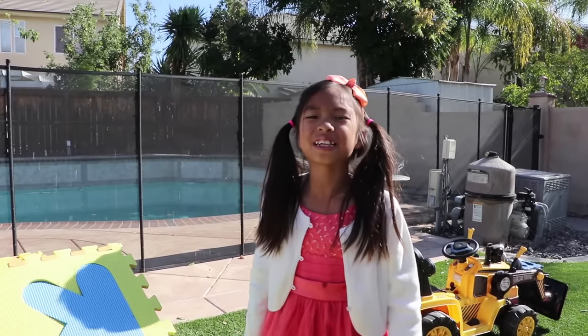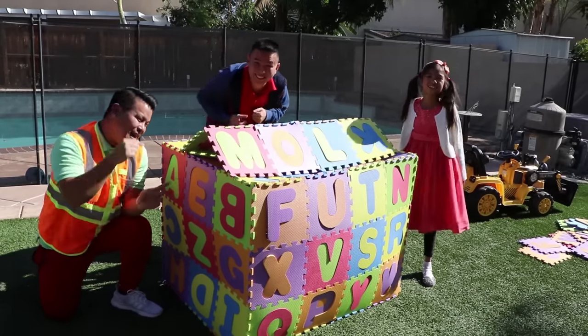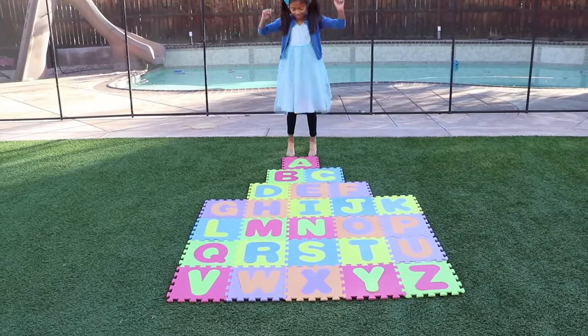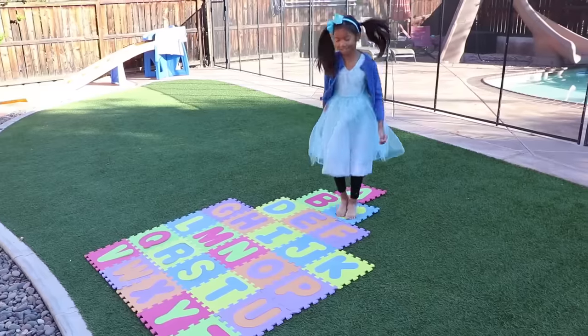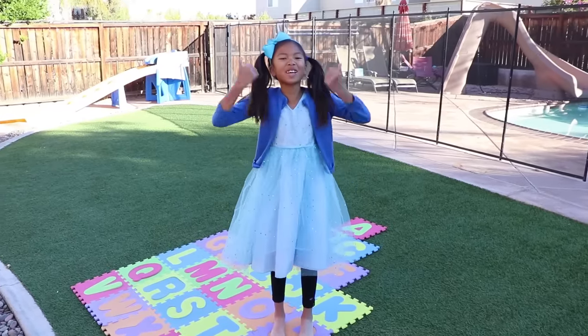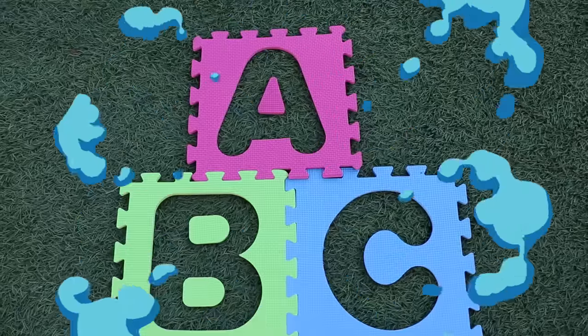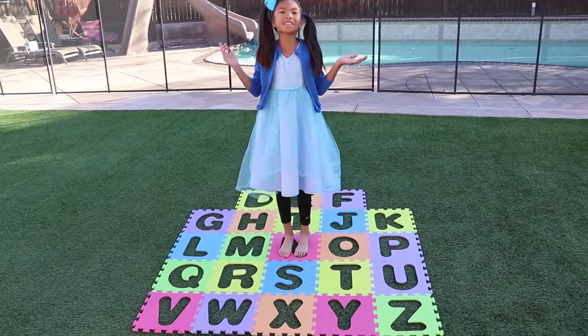Yay! We finished learning the ABCs with this house! Yeah! Did you guys enjoy learning the ABCs with us? Check out my new ABC toy, guys! A, B, C, D, E, F, G — I love learning my ABCs! What happened to letter Q? It disappeared! We have to find the letters, guys! Can you help me? Let's go!